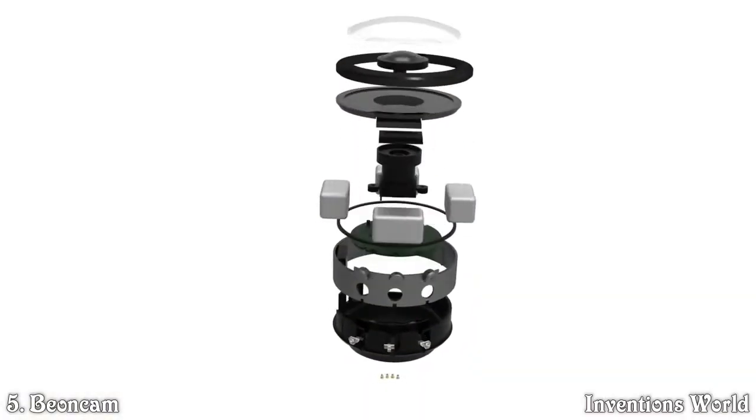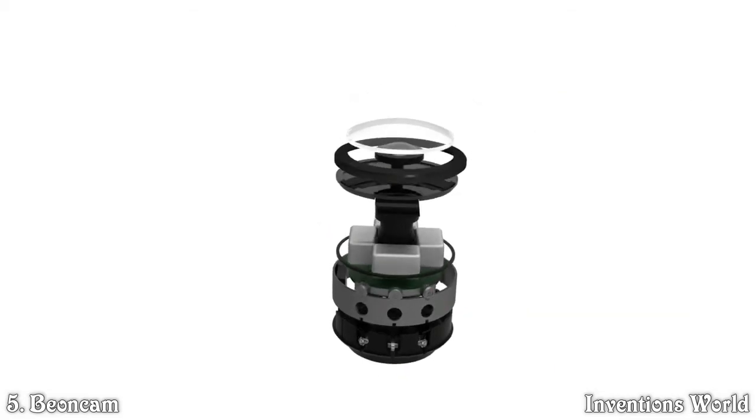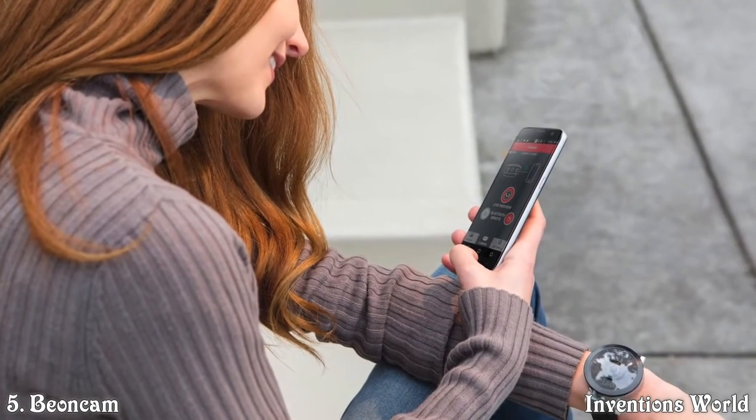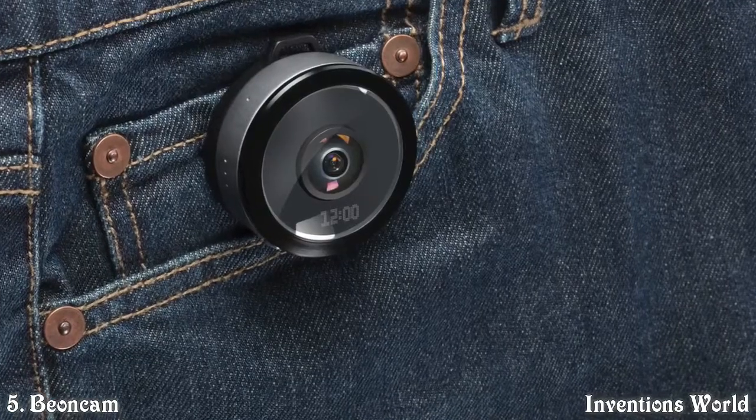A Beyond Cam — the world's first removable 360-degree panoramic camera with a battery that lasts four days on a single charge. It's a lightweight, splash-proof watch that you can wear all day long. Clamp it on your bicycle or clip it on your bag — you can wear it just about anywhere.